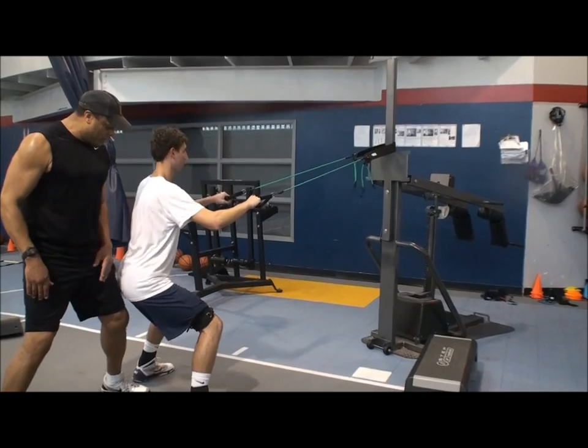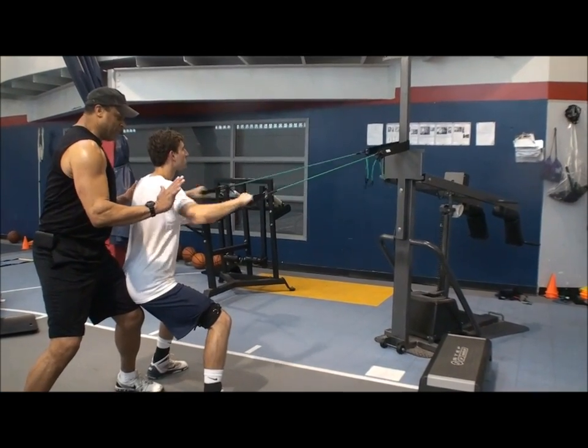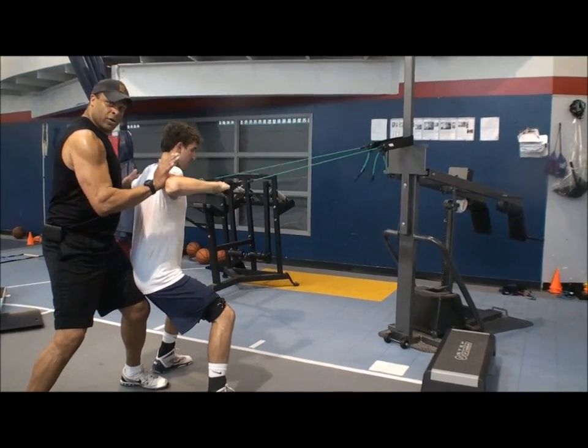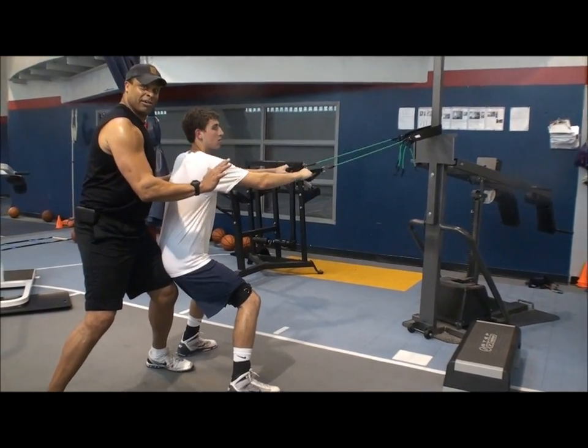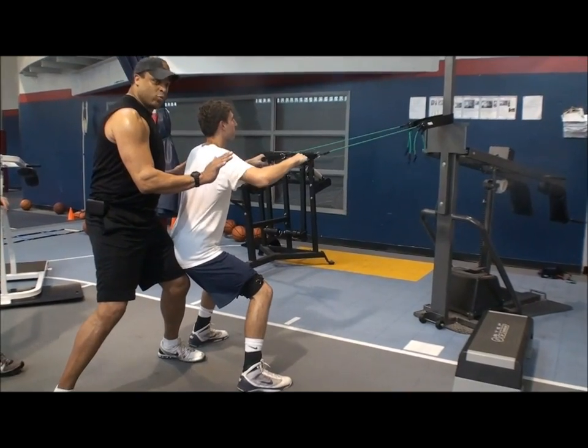Get that butt out. Back straight. Hand in the back. When you block him out, you're putting them elbows in his chest. You tattoo this sucker. At the end of the game you're like, thanks. This is what we're talking about — working.